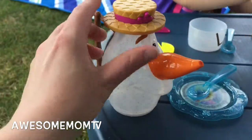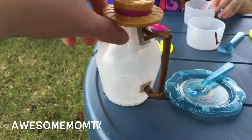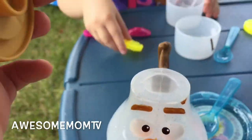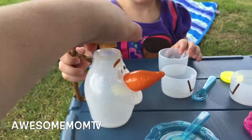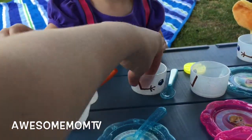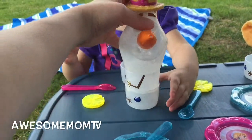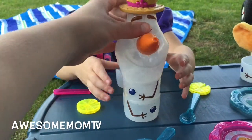So basically you can see where the water will come out — you put the water in right there. And then the cool part is you can stack them up. You can take all these cups and then stack them like a snowman!